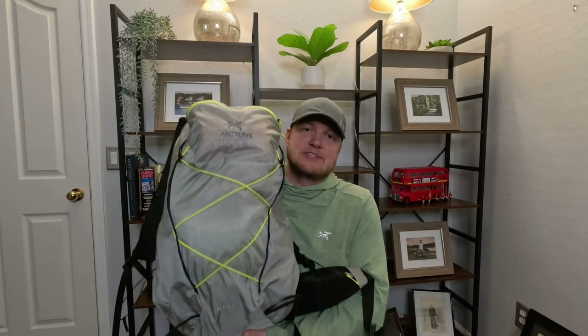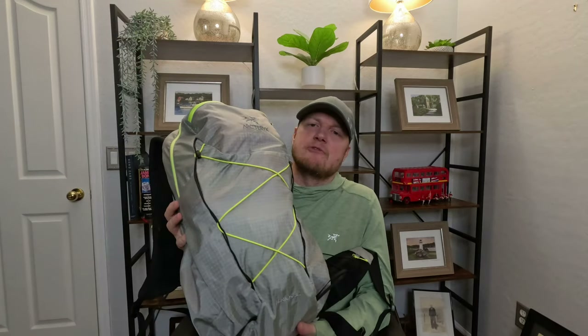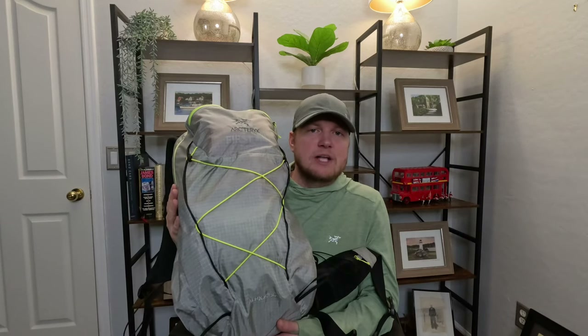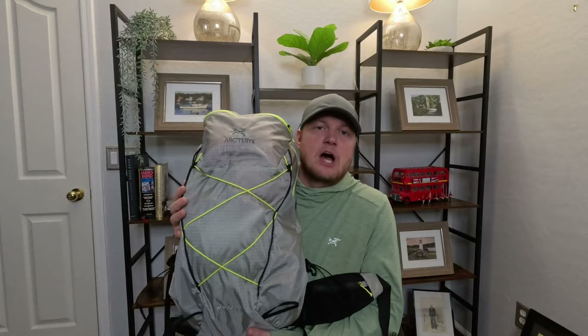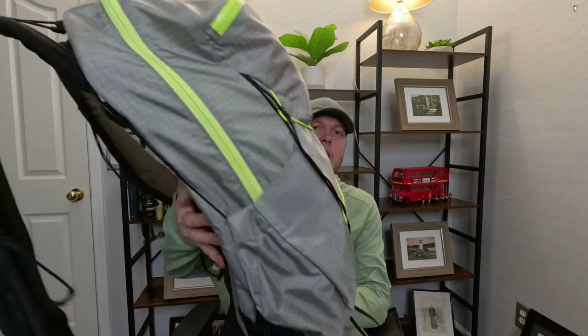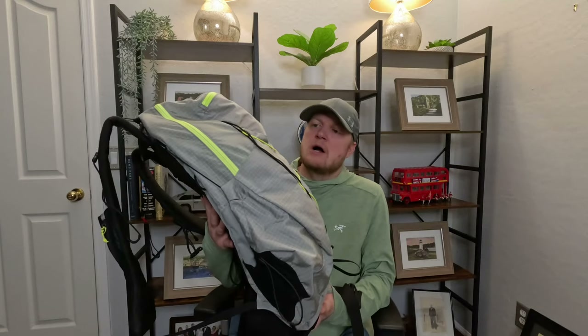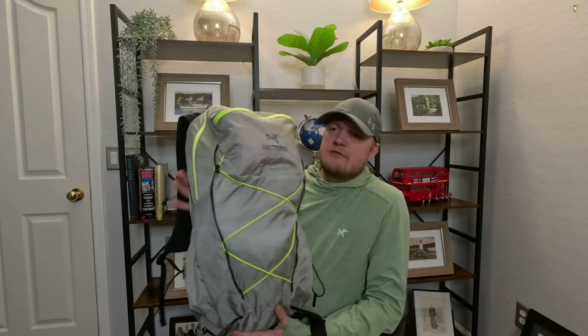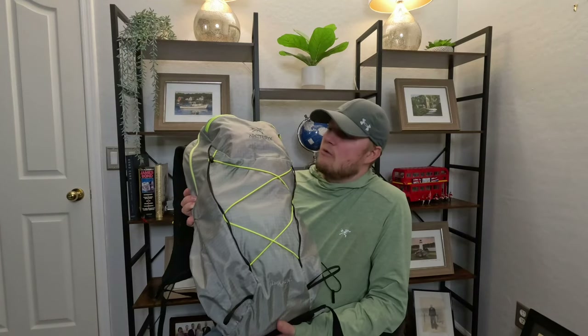Hi guys, this is Edward, aka LifeHiker, and I'm here with the Arc'teryx Arro 30 backpack. This is a much-anticipated review — I've been waiting to get this pack for quite some time. Here it is packed out how I would probably have it for a day trip, a long day trip.